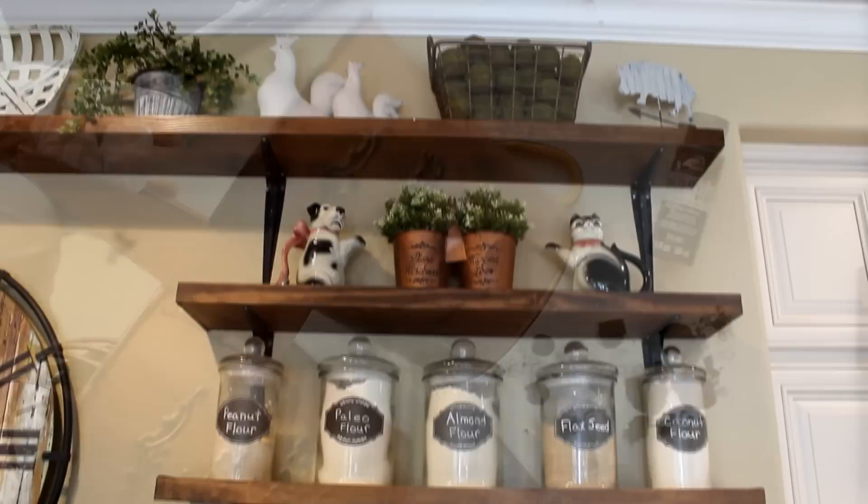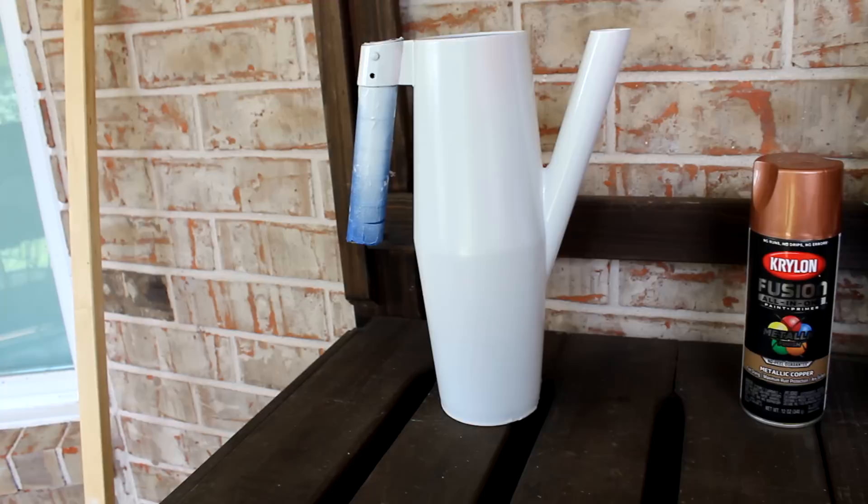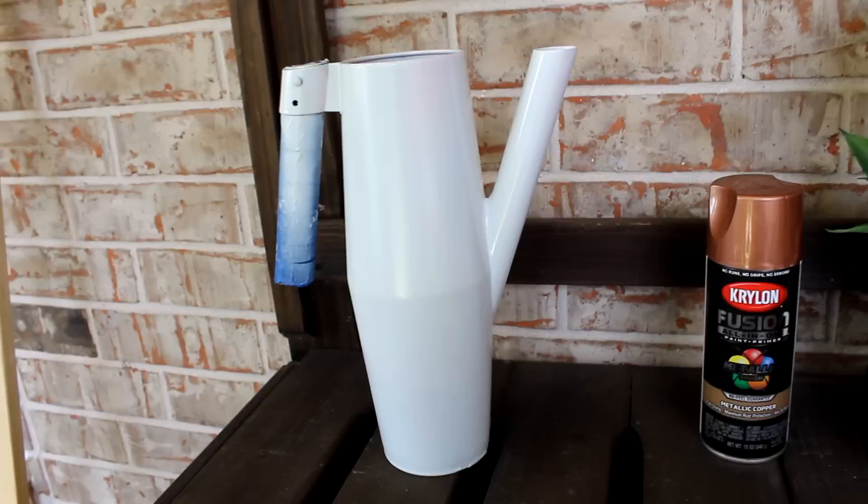Now you can see the finished projects and how that change of color has really warmed up these two pieces — including the wax melt lamp. The dollar tree basket is making a wonderful stand for my teapot. Then I also decided to refinish this metal watering can with the copper paint — it was left outside in pretty bad shape, which is why it was slated for the trash, but I put it in my 'take a second look' box.